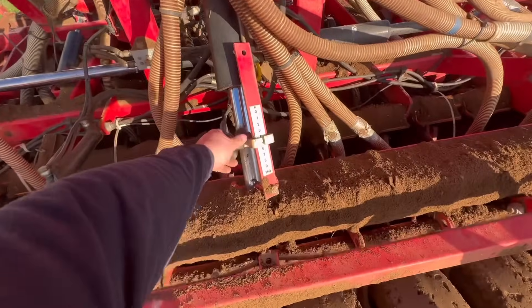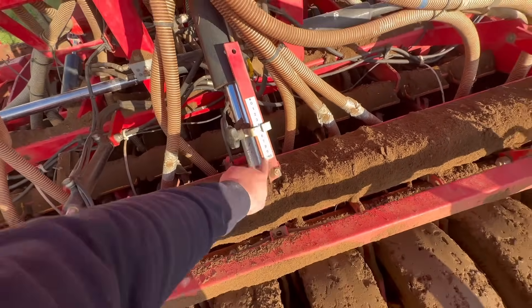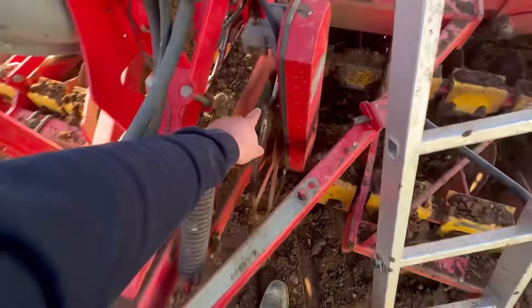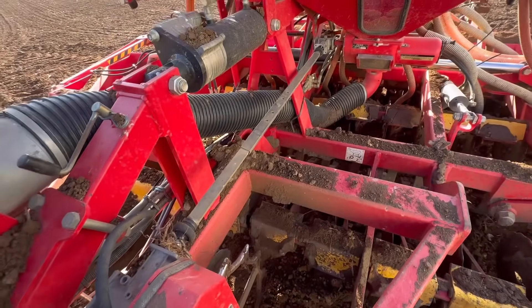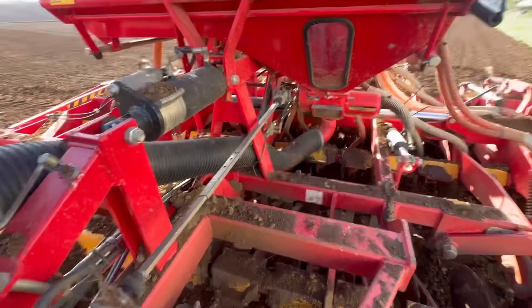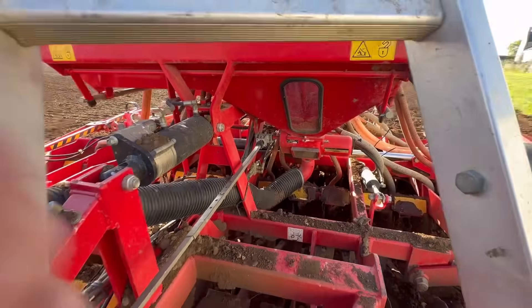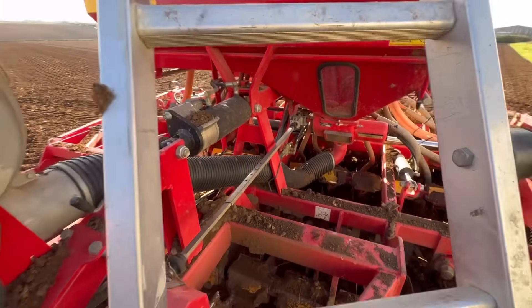To adjust the depth we just turn this handle just here — put it onto whichever one we want, one to ten. And then this wheel here turns around. You see this bar turn now — and then there's like a barrel inside, which I'll show you in a minute. I'm just out of seed, just waiting for some more. I'll show you how it works in a minute.